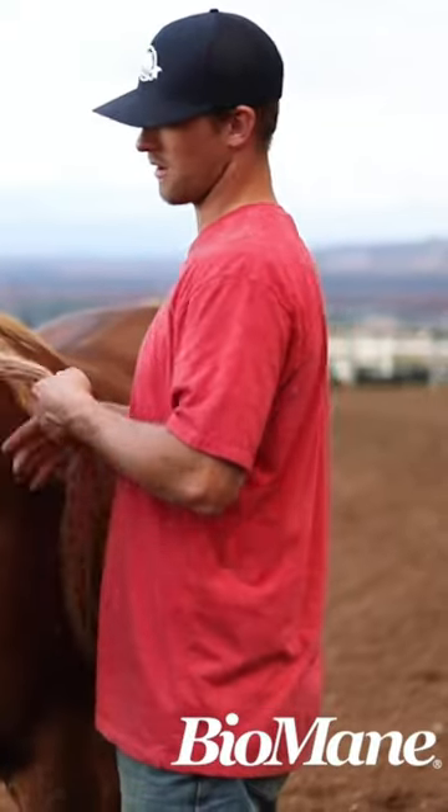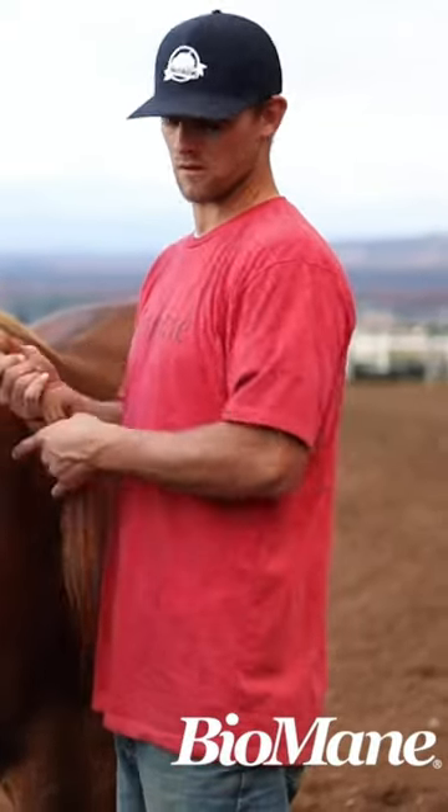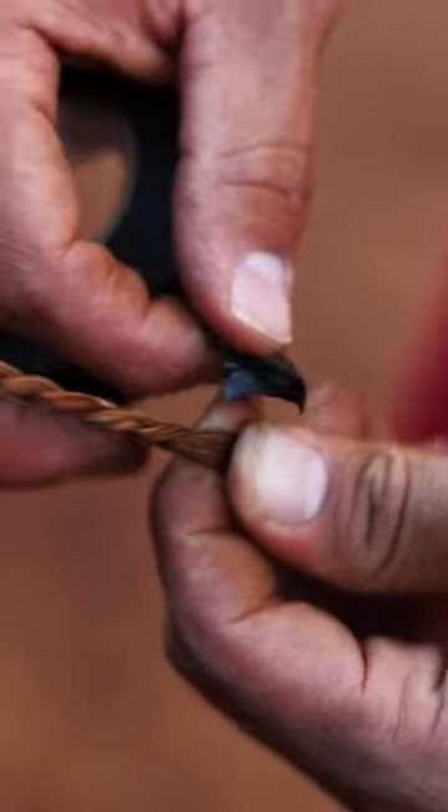We get asked a lot about how we apply tape at the ends of our braids instead of using rubber bands and hair ties. I lay the tape across the bottom of that braid — notice I'm going across the last couple crosses in that braid.